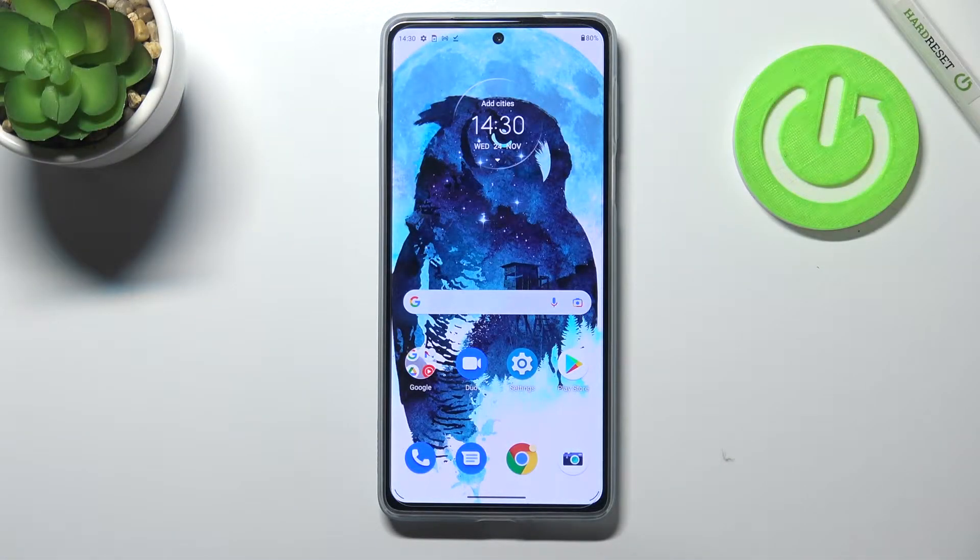Hi everyone! In front of me I've got the Motorola Moto Edge 20 Pro and let me share with you how to add a fingerprint to this device.